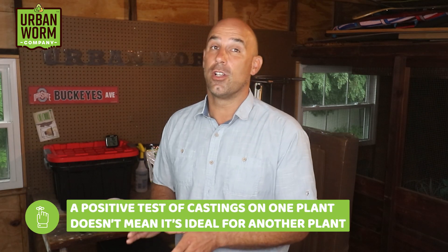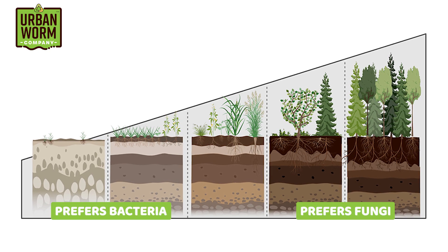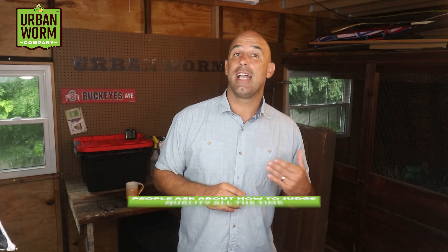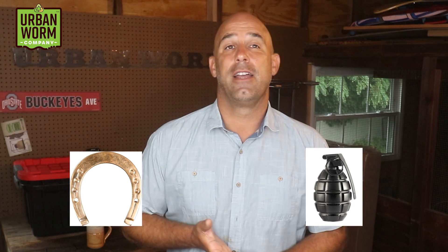I also want to leave you with this word of caution: positive tests of castings on one plant doesn't mean it's ideal for another plant. For instance, a bacterial dominant vermicompost grown in food waste that gives you awesome results on tomatoes might not be as effective on trees and shrubs, which want more fungal dominant worm castings. I've been wanting to make this video for a few years because people ask about how to judge quality all the time, whether they're trying to judge our worm castings or someone else's or even their own. The bottom line is that every test has its limitations and just like horseshoes and hand grenades, close matters — even if you're using bacterial dominant castings on trees, it's still probably better than not using them at all.